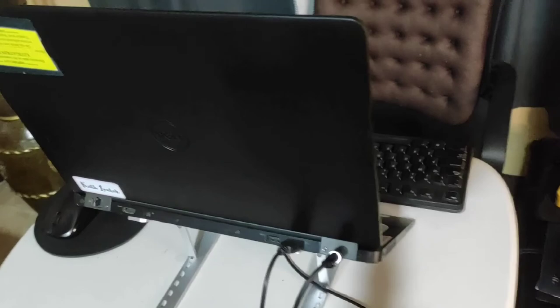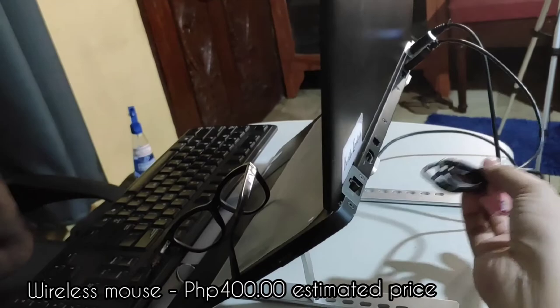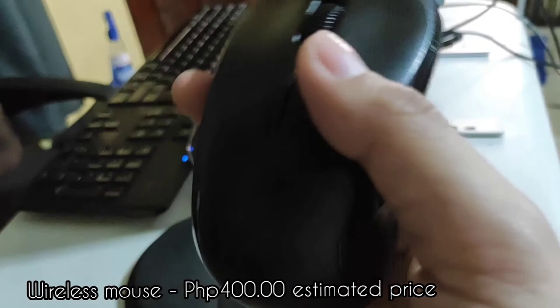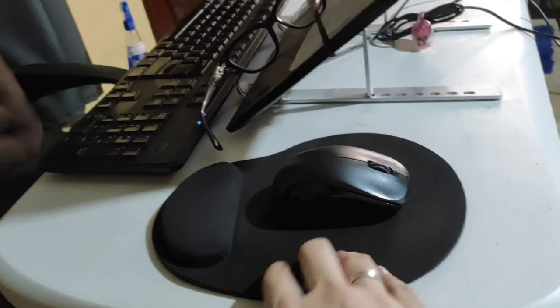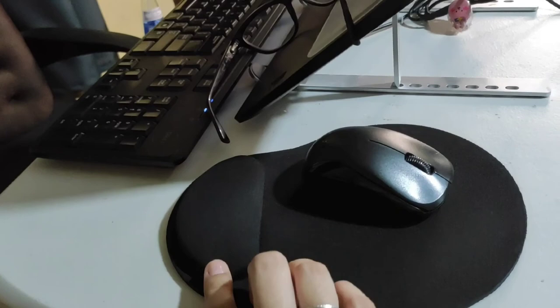That's my laptop over there. As you can see, I have a wireless mouse here because it's very convenient — there are already so many cables at the back, so at least this is one less cord. I prefer a wireless mouse. I bought this a while ago; the brand is Genius, and I got it for around 400 pesos. The mouse pad I got from Shopee — I'll link how much it costs and show it on screen. It's great because it has cushioning so it doesn't hurt your wrist.